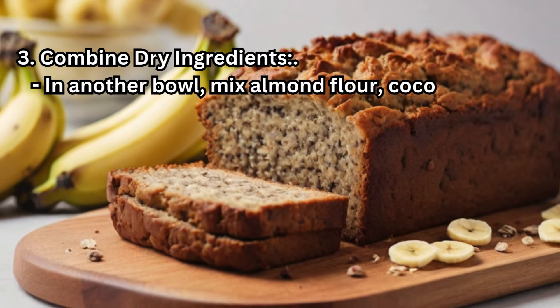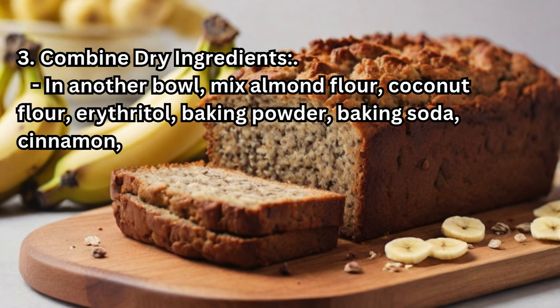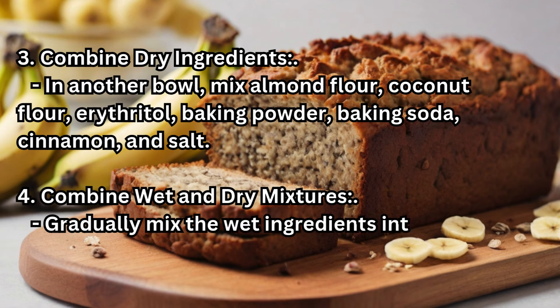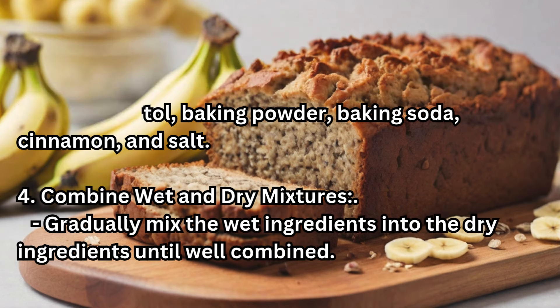Step 3 — Combine dry ingredients: In another bowl, mix almond flour, coconut flour, erythritol, baking powder, baking soda, cinnamon, and salt. Step 4 — Combine wet and dry mixtures: Gradually mix the wet ingredients into the dry ingredients until well combined.